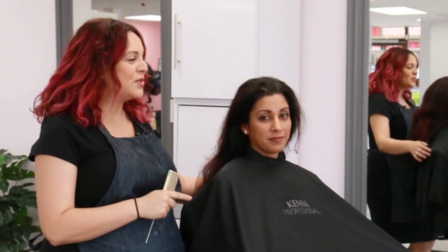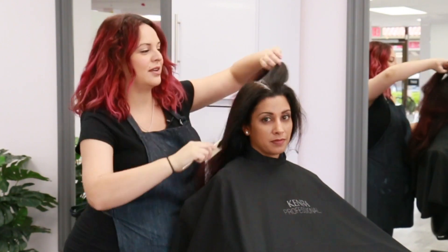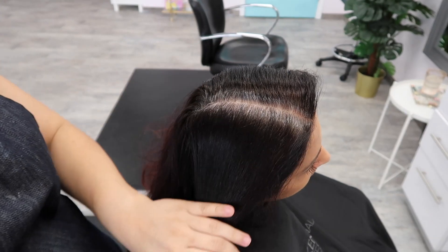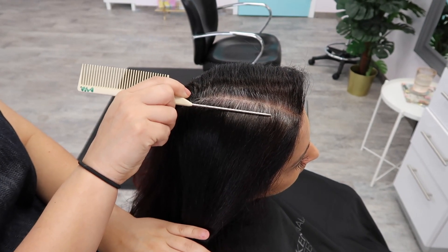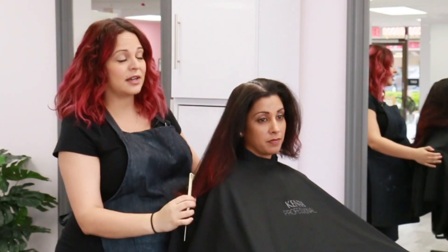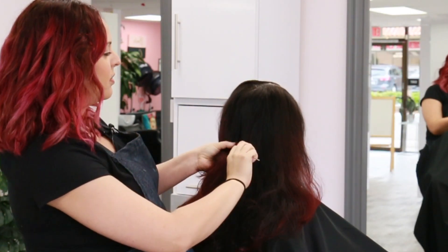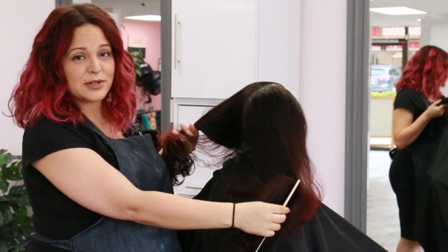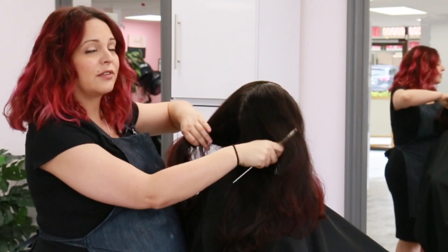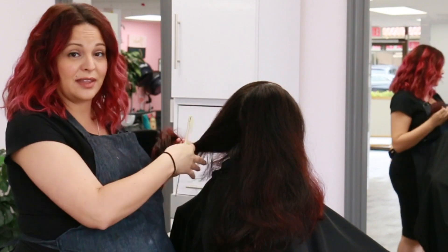This is my model Jillian and as you can see she has a lot of natural highlights growing in through here. She's about anywhere between 75 to 100% gray right through the front except for her hairline, and then in the very back she's only about 25% gray.